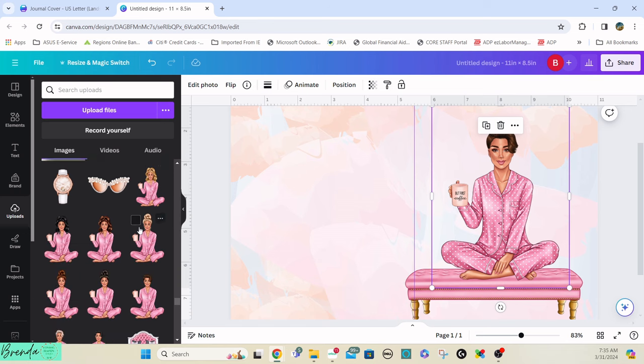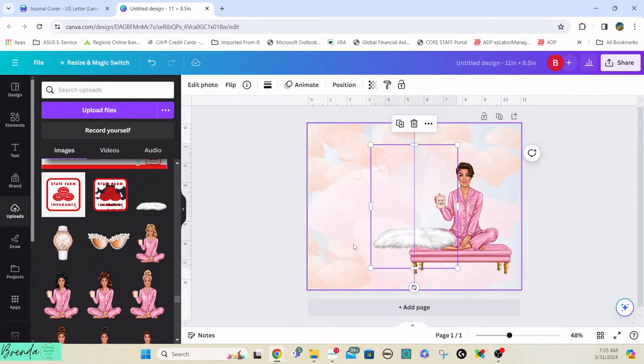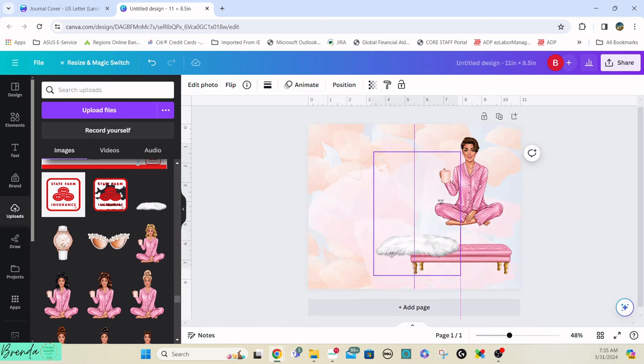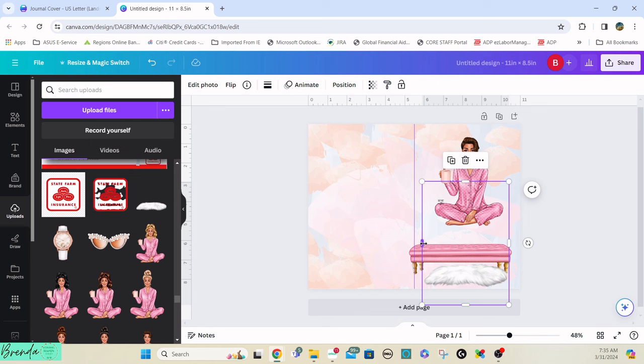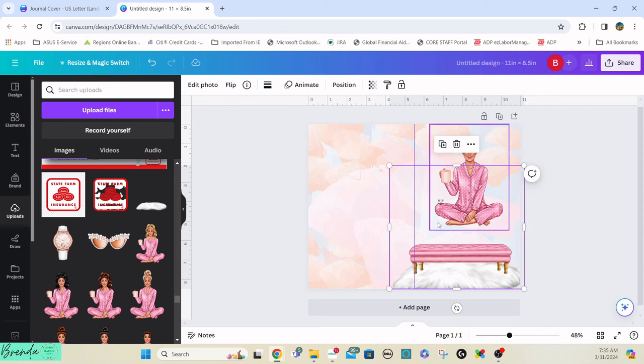I wanted a rug in here so she and the bench wouldn't be floating in nothingness — they needed to be anchored. I zoomed back out, brought the rug out a little, then right-clicked, went to Layers, and sent it back. Now everybody's there. You can move the rug up and position it how you want.